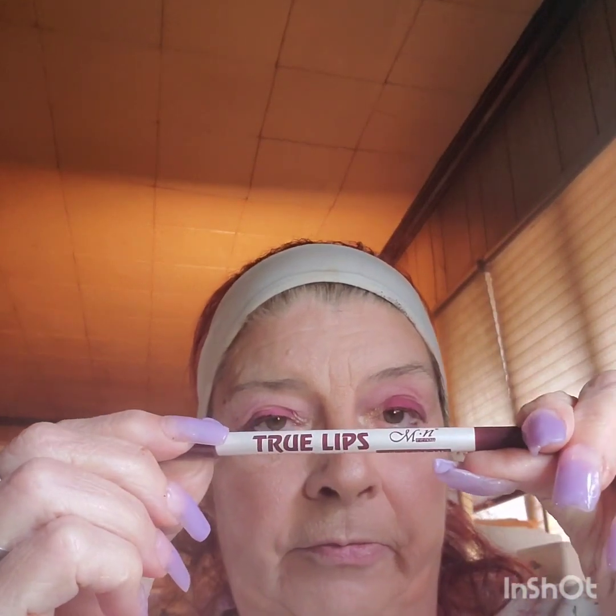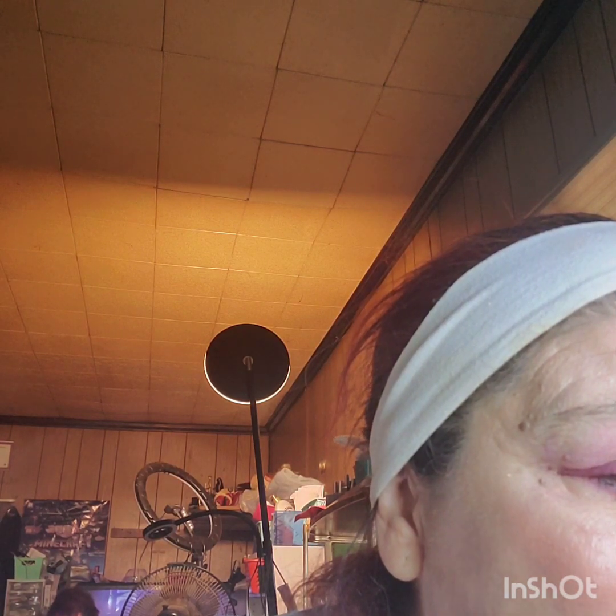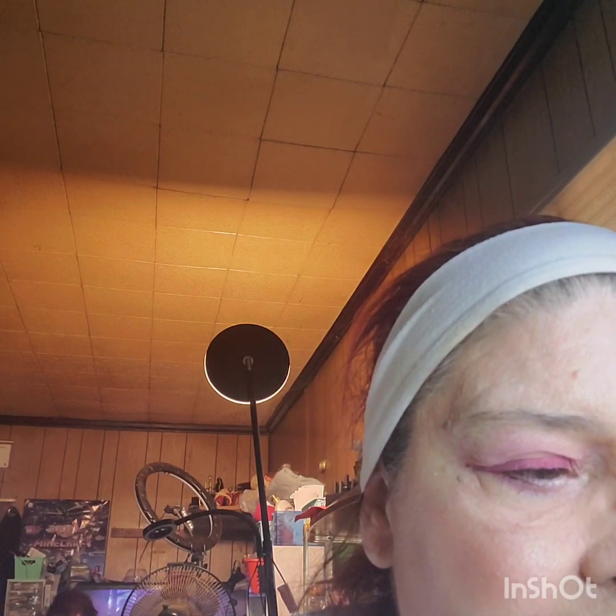Okay, got the mascara done. Now I'm going to use True Lips Lip Liner — see how it works. Just follow my natural line. I don't have a distinct cupid's bow as most ladies do; mine are rounded.